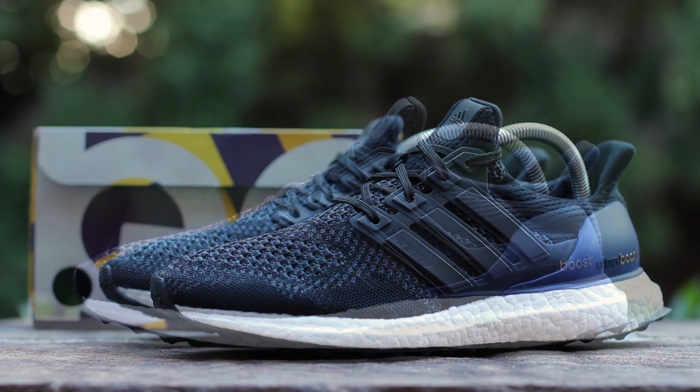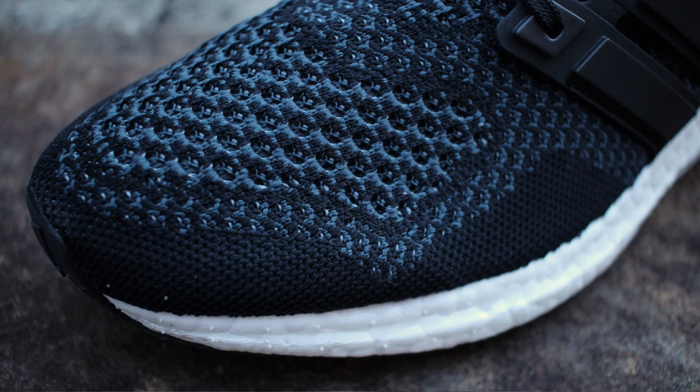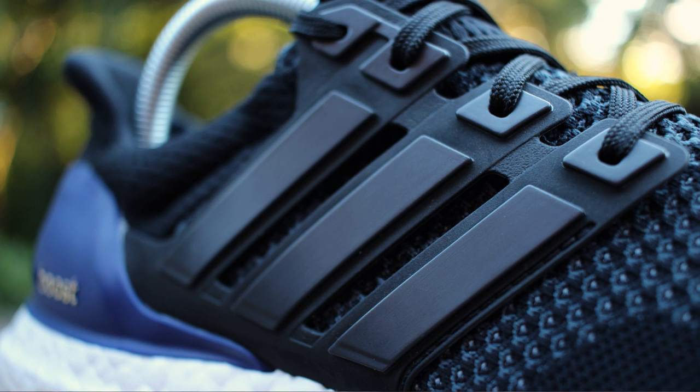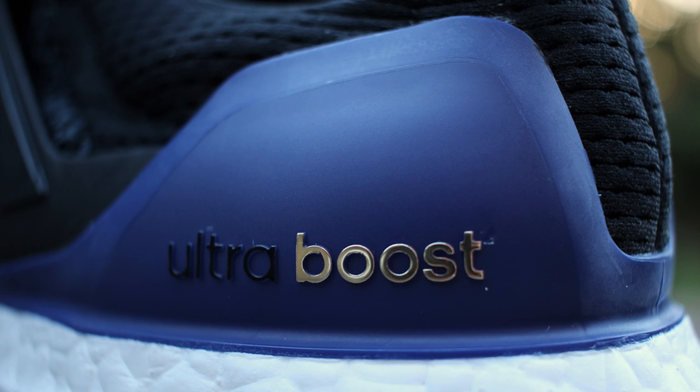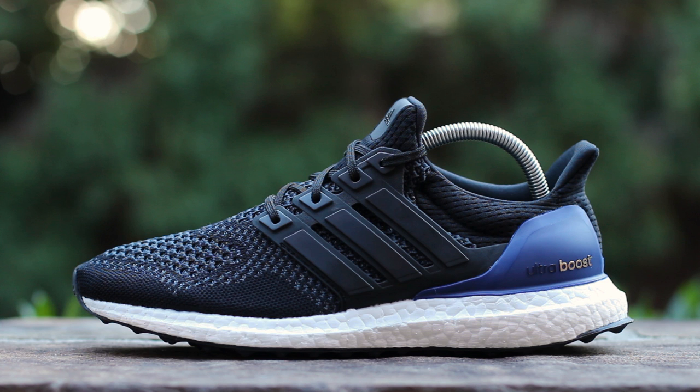Now let's get into the shoe. On the lateral side, a black and dark grey Primeknit composes a majority of the upper. A black plastic mid-panel cage runs up from the sole to create the lacing system. Core purple plastic composes the heel cup with embossed Ultra Boost branding in black and metallic silver, all atop a full-length Boost midsole.